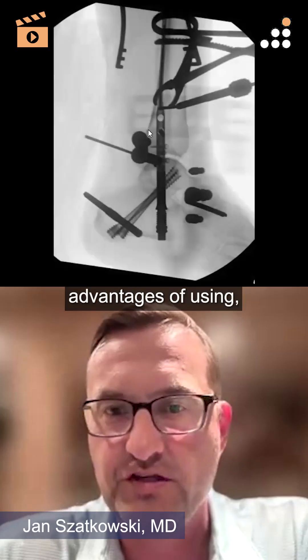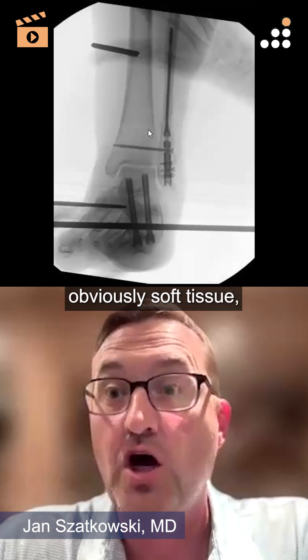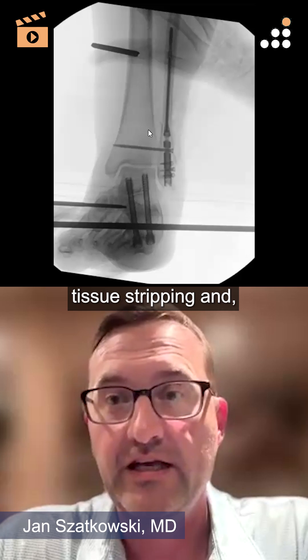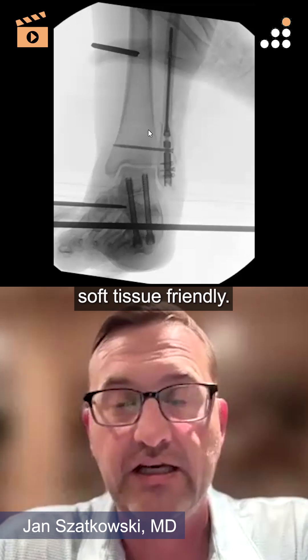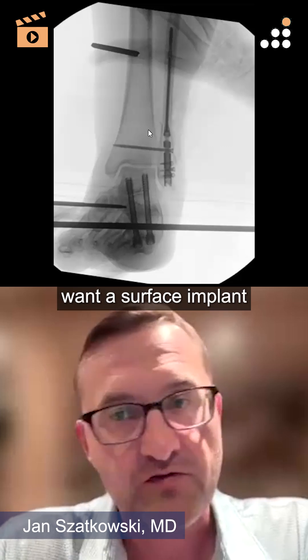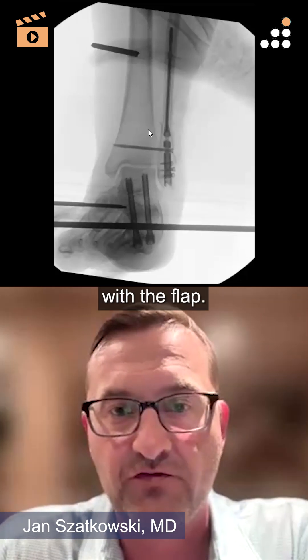One of the advantages of using a fibular nail is obviously minimizing soft tissue stripping — it's more soft tissue friendly. We mentioned during the webinar, it's not a surface implant, which I didn't want because of the potential risk of infection and contamination with the flap.